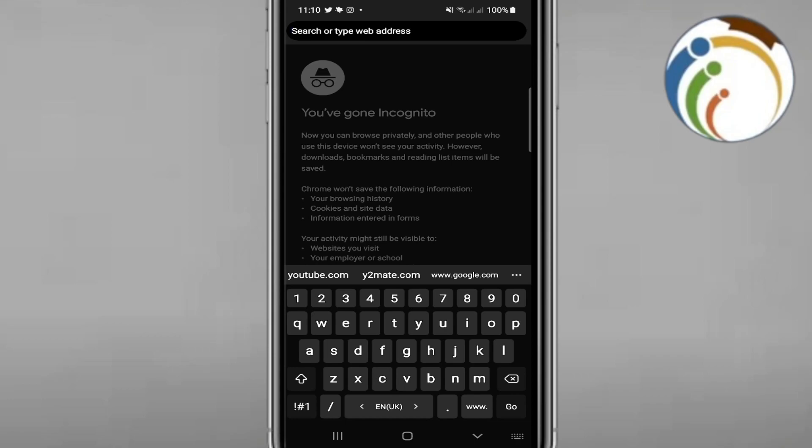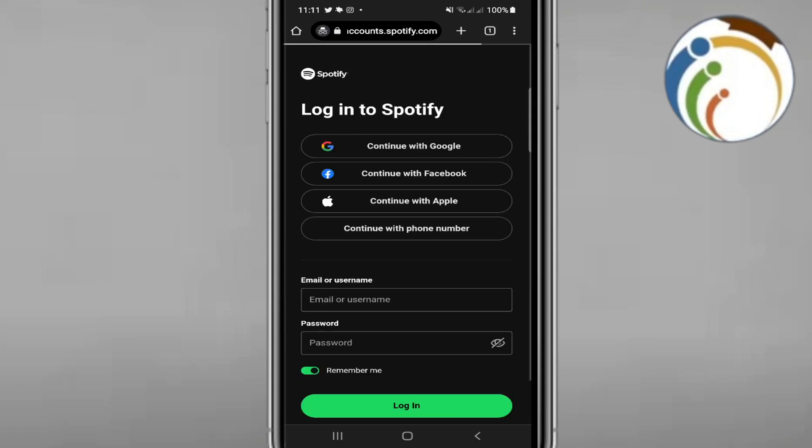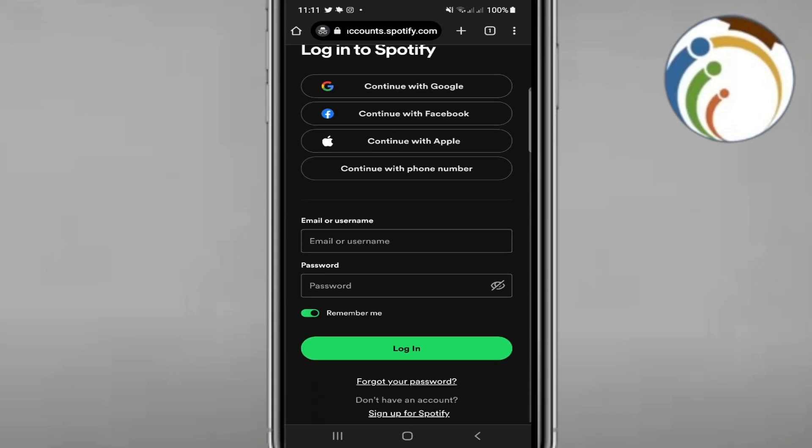It's really important to open a private browsing window. Then start to type here 'Spotify redeem' and press enter to go to the Spotify redeem page.